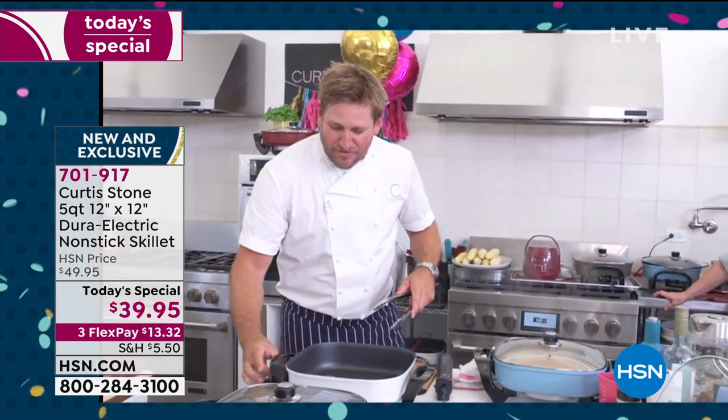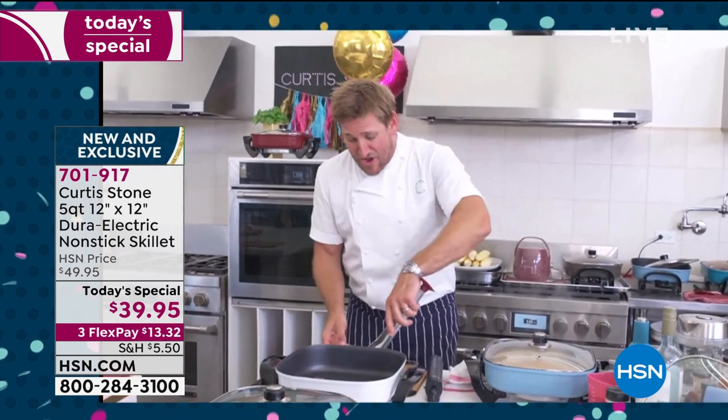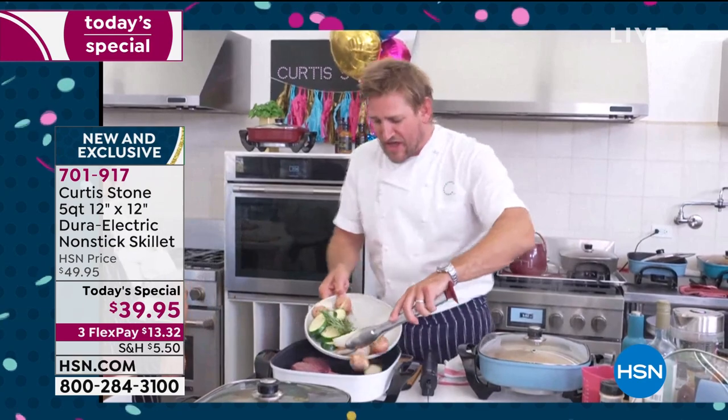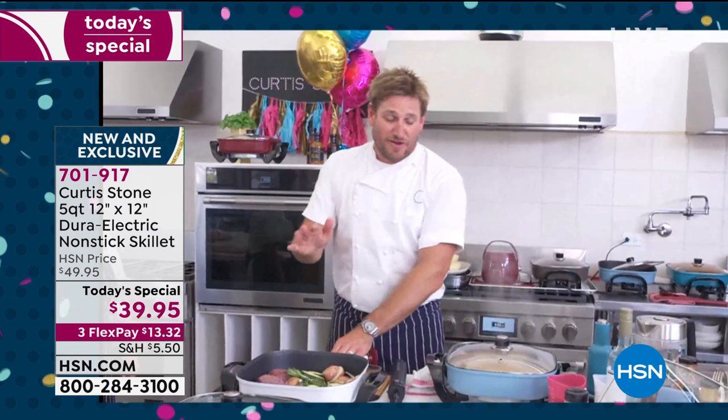Nice to see you. Happy birthday, everyone — it's always exciting when there's a party going on. I'm putting food in but haven't even turned it on yet. Don't worry, because it's a rapid skillet — it heats up like that. I'm going to throw some steaks on this side, then some veggies over here. You'll see how quickly this comes up — that's the beauty of it.